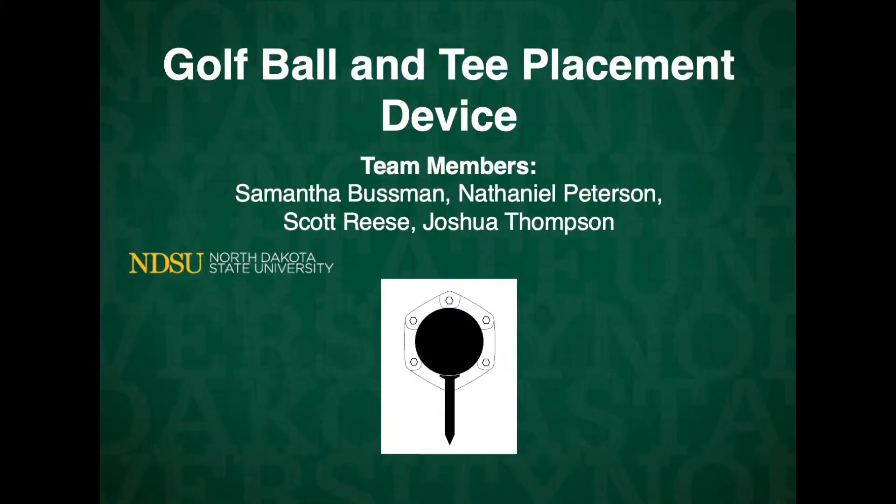This is why a team consisting of Samantha Bussman, Nathaniel Peterson, Scott Reese, and Joshua Thompson proposed to the North Dakota State University Mechanical Engineering department to design and build a device that assists golfers in placing their golf ball and tee without having to bend over.